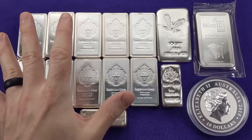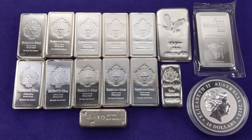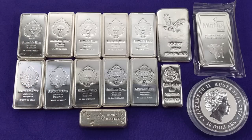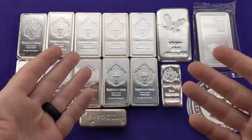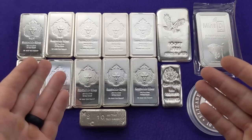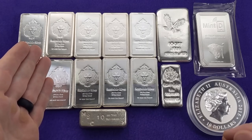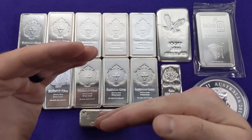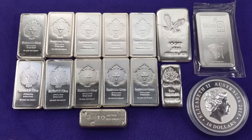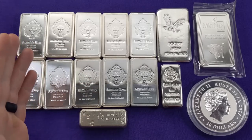One other downside: these 10 ounce bars are not legal tender — they're just generic bullion — so regulations might treat them differently than silver coins depending on where you live. If you live in Europe, you might have to pay a VAT when buying these. In the US, some states might charge sales tax on these, or only if you're not buying a sufficient quantity or above a certain dollar threshold. Know the local laws in your area and find out if there are any taxes or fees on this specific type of bullion.